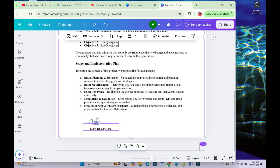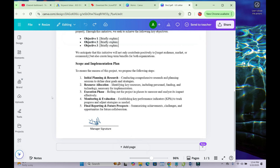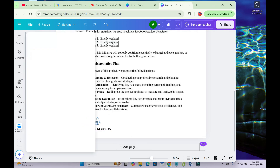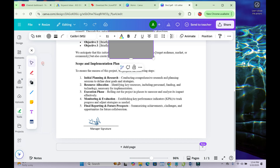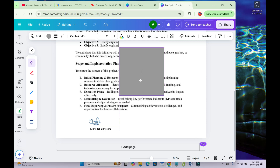If clicking on the signature isn't working, come to the side panel, click on Elements, then find Shapes and click on it. You can then select the shape you want. I'll use the square shape — click on it and it will be added, bringing out a box automatically.